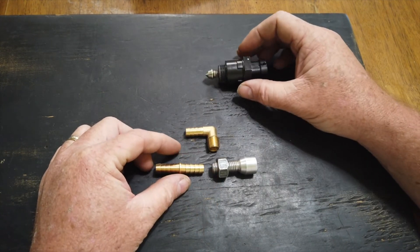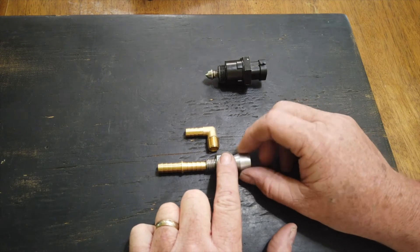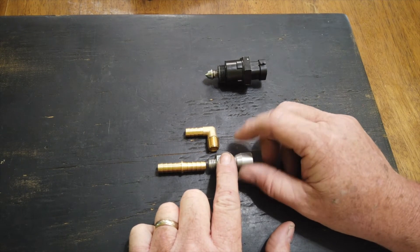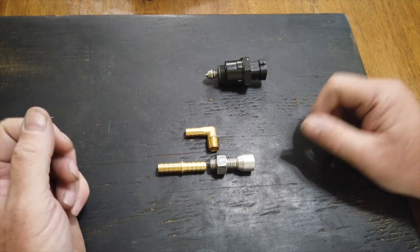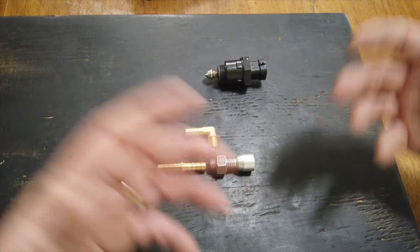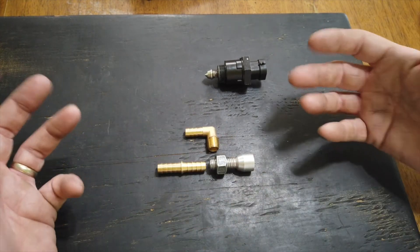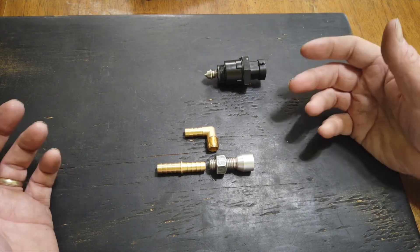When the engine's cold and we have a cold startup, we need this valve to back open a little bit. It backs off and lets some air by to raise that idle speed to make the engine idle better and warm up. It's kind of like the fast idle screw on an old carburetor with a choke.